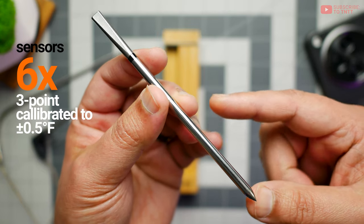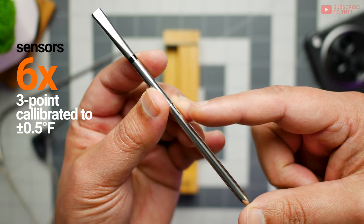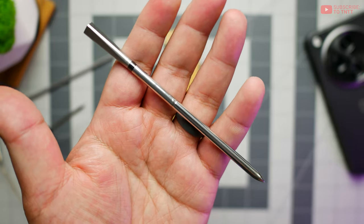What I can't wait to test out is the six sensors on board. There are five at the bottom, within an inch to two inches from the tip, and then one ambient temperature sensor, just like the first gen, but in a thinner design. The first gen was dual sensor, in case you don't remember.